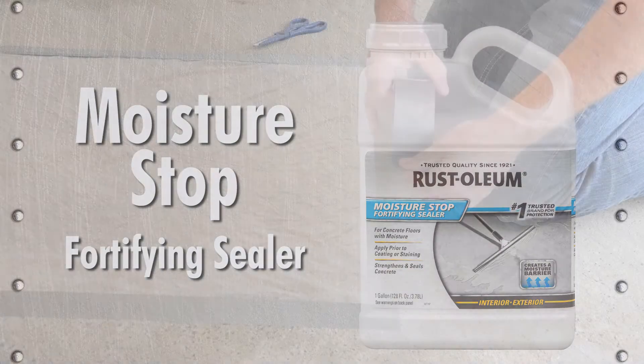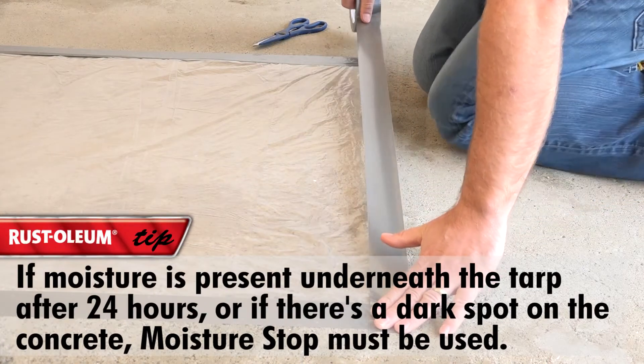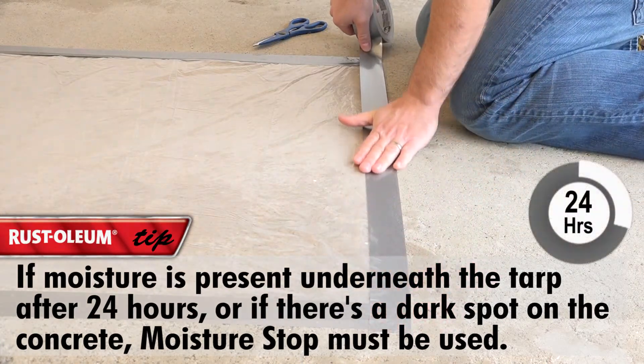First, you need to check to see if you have moisture issues. This can be done by applying a 2 foot by 2 foot sheet of plastic to the floor. Tape down the edges with duct tape and let sit for 24 hours.